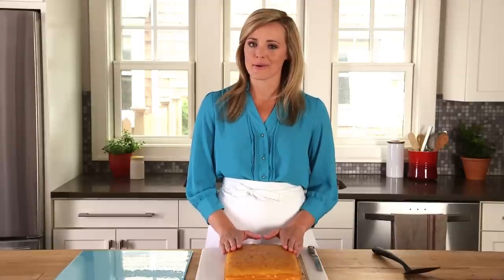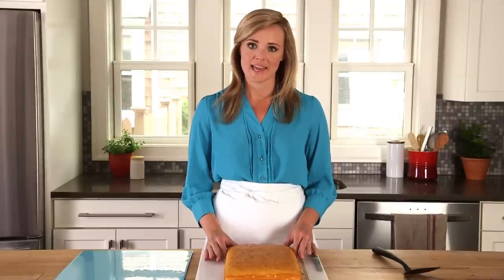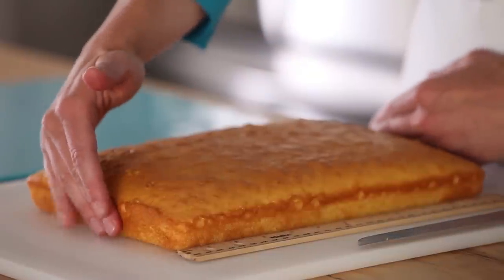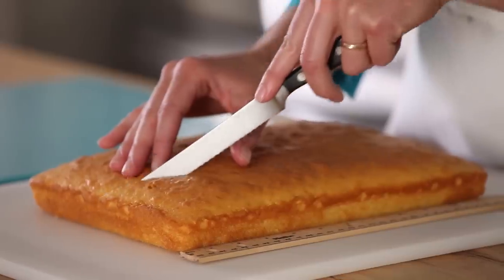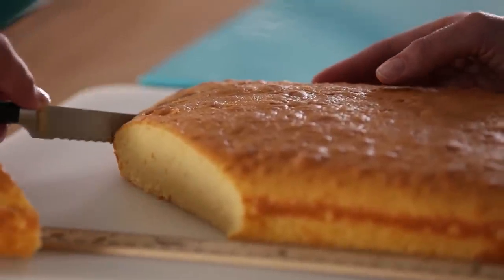This cake has been cooled for an hour so it's easier to cut. Rotate the cake so that the short sides form the top and the bottom of the tent. Then use a small serrated knife to cut two triangles off the corners of the cake, going about five inches down the long sides.